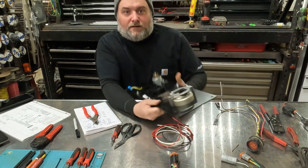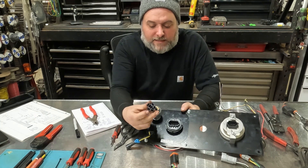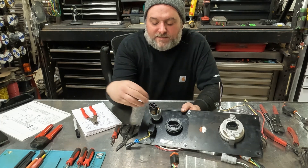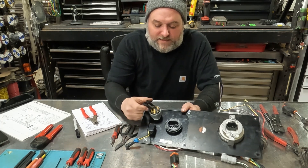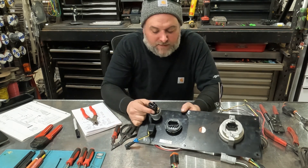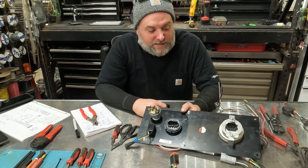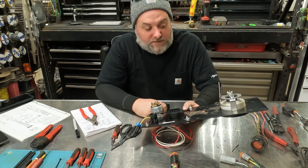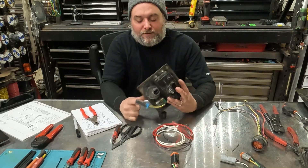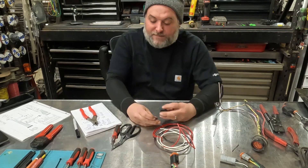We're going to be using a standard John Deere key switch here, which uses this black connector and tabbed crimp-on terminals. It's not a sealed connector, but it's super rugged and lasts a long time — you can prevent corrosion. It's my favorite key switch, the most reliable and longest-lasting. It's not as fancy as the sealed Cole Hersey with the Deutsch connector, but keep it simple.